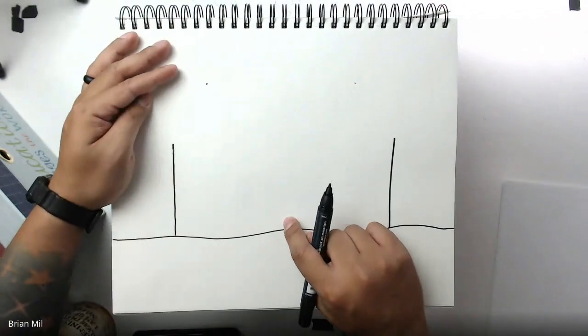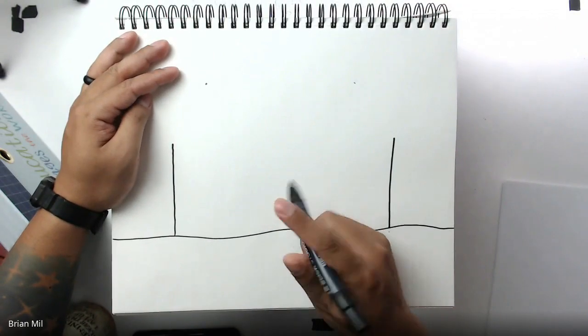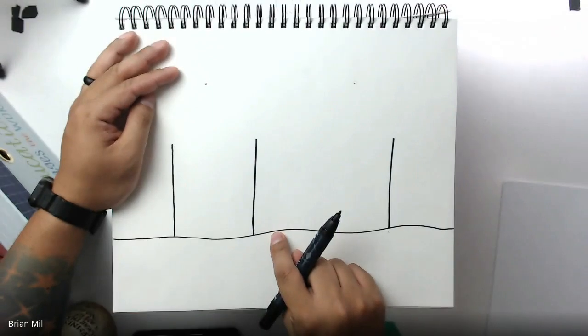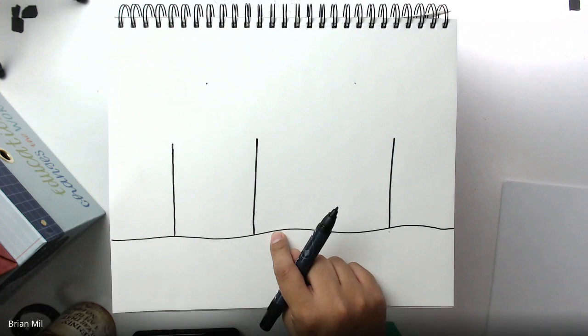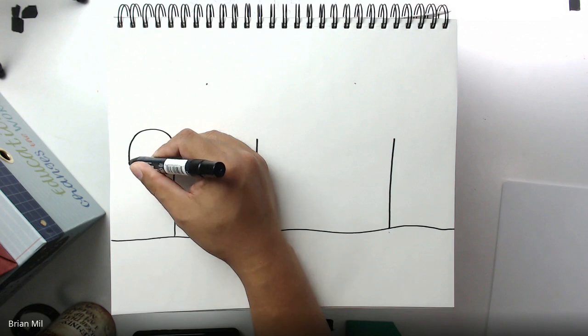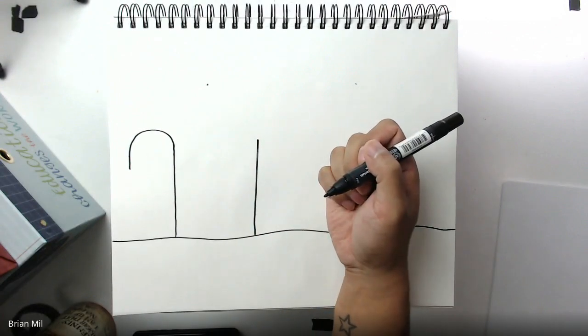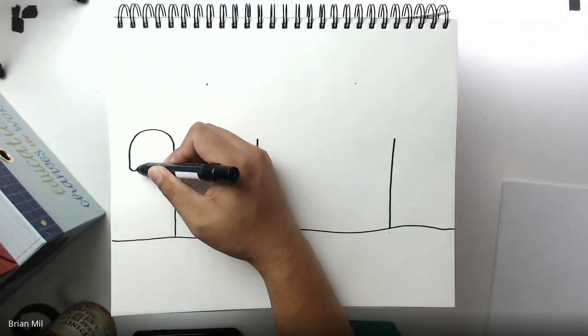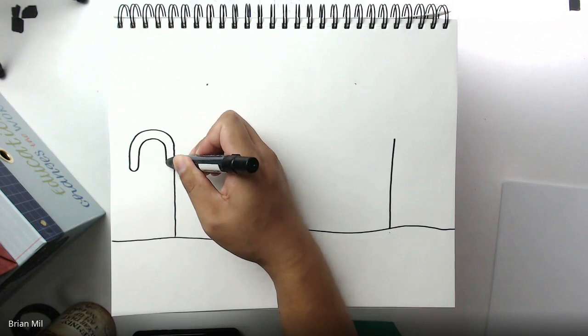Here comes the tricky part. This is the middle right here, but I'm not going to draw a line there — I'm going to go a little bit towards the left and draw another vertical line. Notice how it's not in the middle. Then I'm going to turn this into a candy cane by creating a nice large curve, kind of like a hook, and loop it inward until it hits the snow.